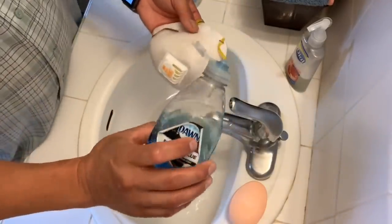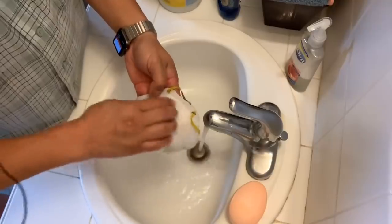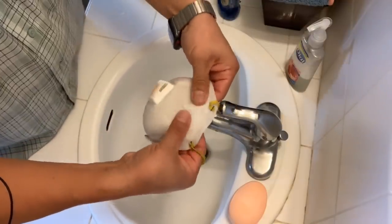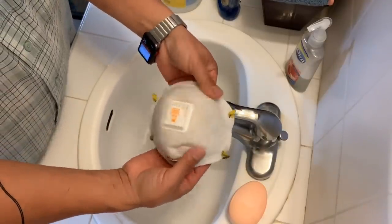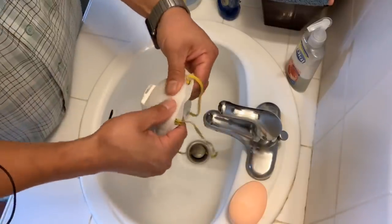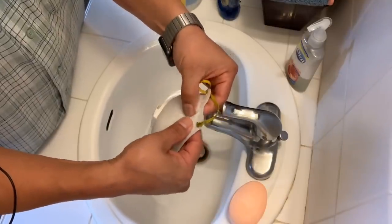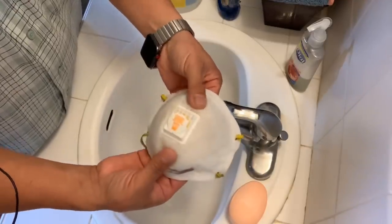Take a little Dawn soap and put a small amount around the mask. Use your finger and gently scrub it. It's funny — in my construction work, we had plenty of these masks before this outbreak. We'd use them for about an hour or two and then just dump them. How wasteful that was, but we weren't thinking there was going to be a big outbreak and a shortage of masks.